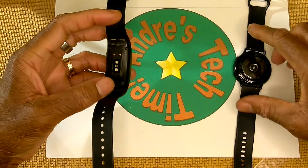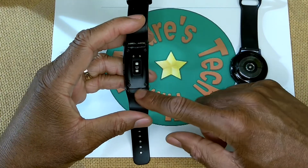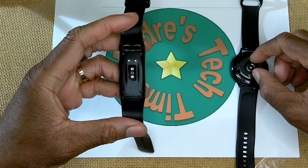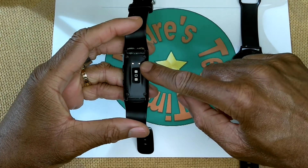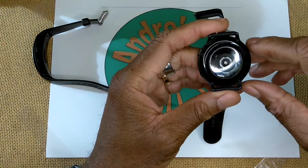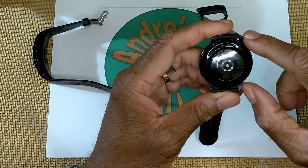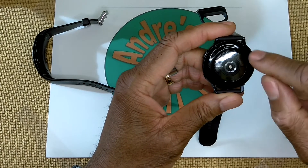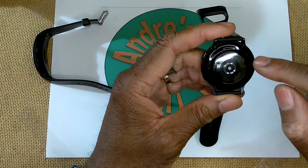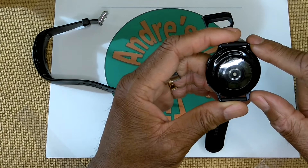Both watches have quick-release bands. Each has a heart rate monitor on the back. The Watch Active 2 has two brass charging contacts, while on the Watch Active 2 the outer plate is also the charging connection - and it's also an ECG. However, here in the United States the software for the ECG hasn't yet been released, so Samsung, it is really time to step up your game.